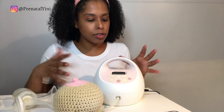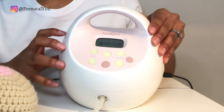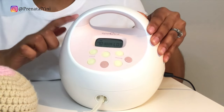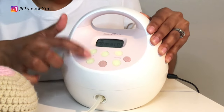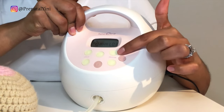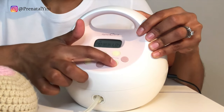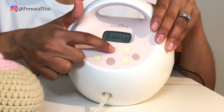To start pumping, turn on the machine and press the three-line button to enter massage stimulation mode. This mode has a faster, fixed cycle that you cannot change on the Spectra S1 or S2. What you can change is the vacuum level — start at level 3, and if it's not painful you can increase to level 4 or 5. Stay in this mode for about two minutes or until milk starts flowing.